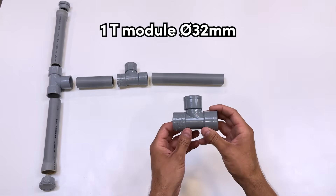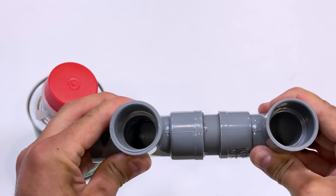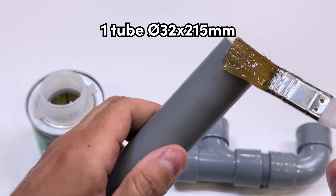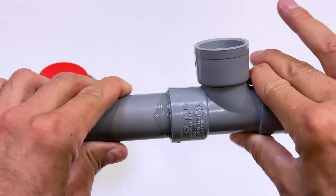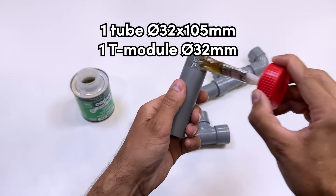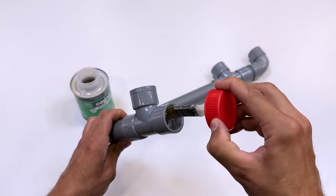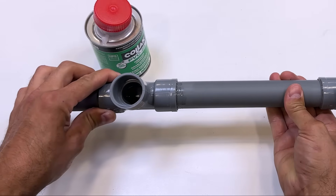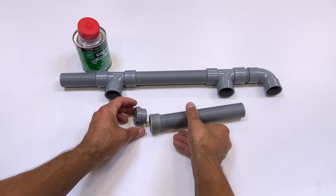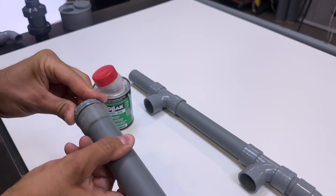We continue with this 32 millimeter T. Now we glue this 32 by 215 millimeter tube. This part, in addition to storing more water, will serve as a support base. We place the two caps on the ends.